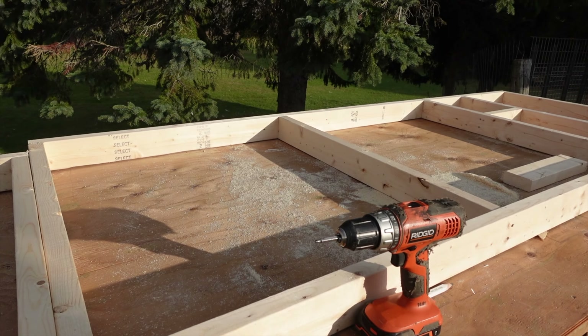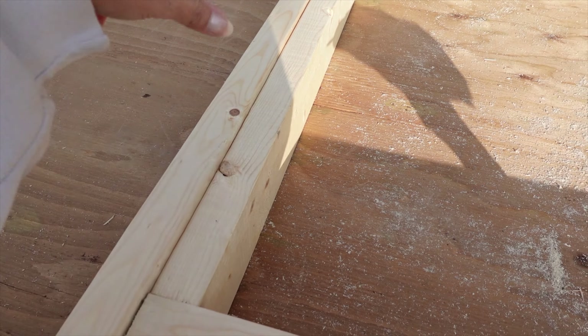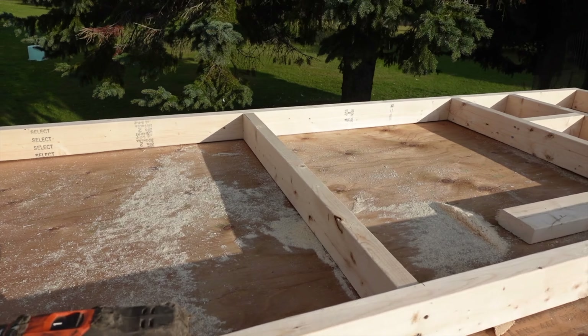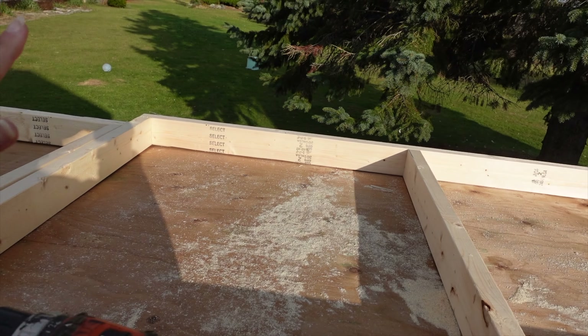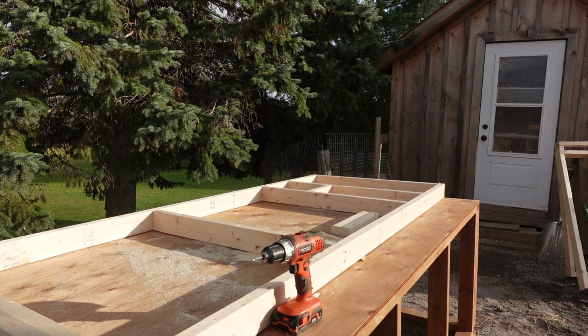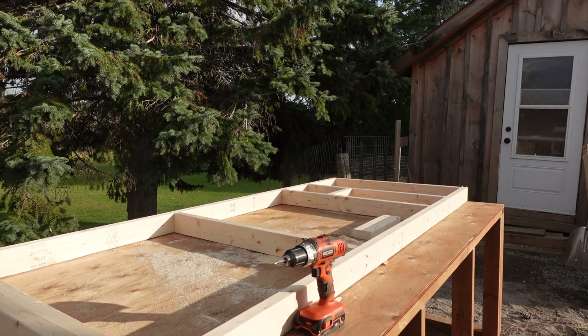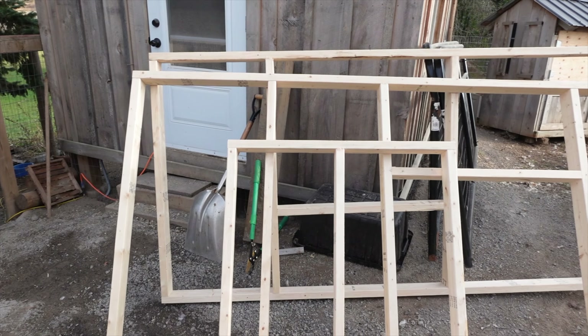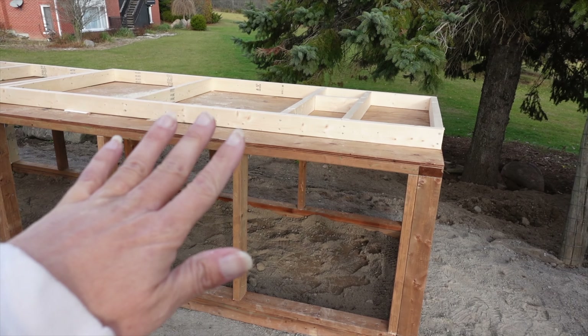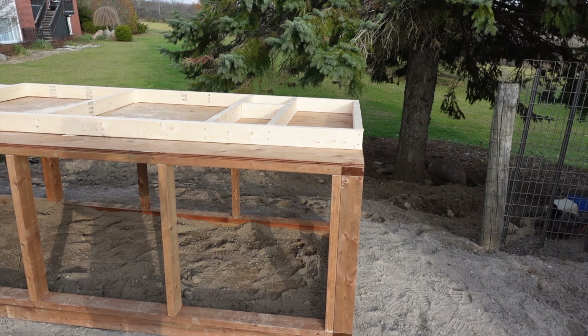We've just built all the walls. We've got it three feet high, plus the two-by-four on the top and the bottom at the back. The front part is going to be four feet plus the two-by-fours at the top and bottom. We built out our frames first because we have a nice flat surface to work on — it makes it so much easier.